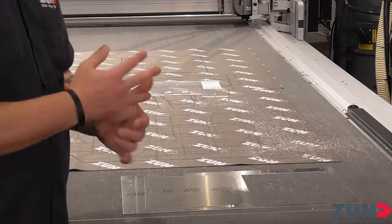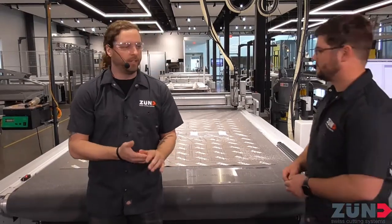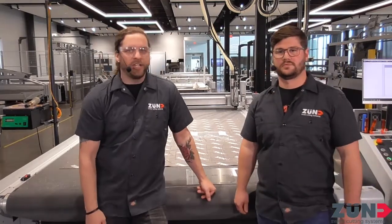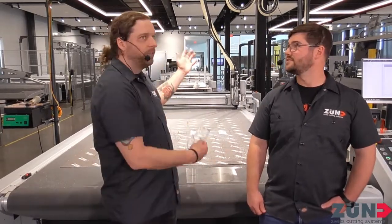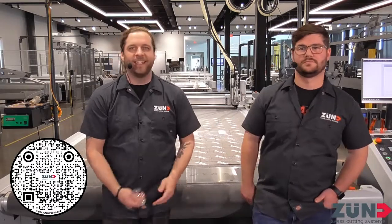Aluminum, acrylic, PVC, ACM — I could go forever with all the different materials we can cut with this machine. Pretty much anything but steel and glass, we can do a little bit of everything, and the modularity of it all helps you change whatever you're cutting on a dime if you really need to. Hope you guys had a great time watching us route some stuff. Go over to zuned.com and schedule a demo — see this stuff for yourself, whether in person or virtually. We can get that done for you, and show off this beautiful location we just built about a year ago. On behalf of Zuned America, my name's Nate, I'm Adam — thank you, have a good day!